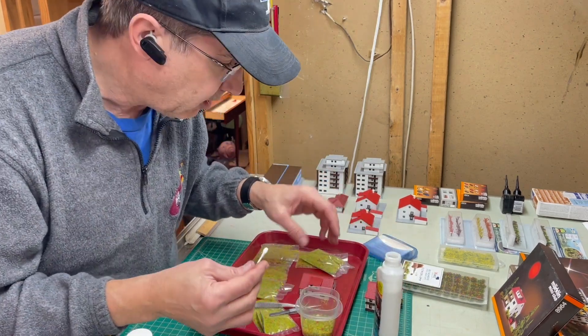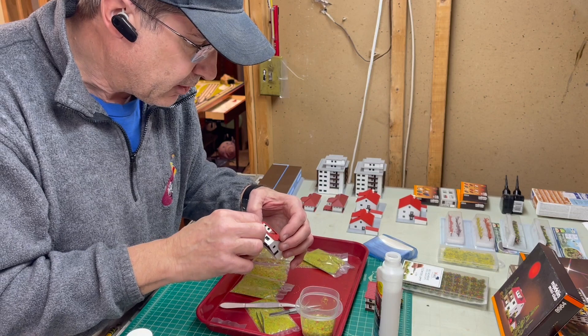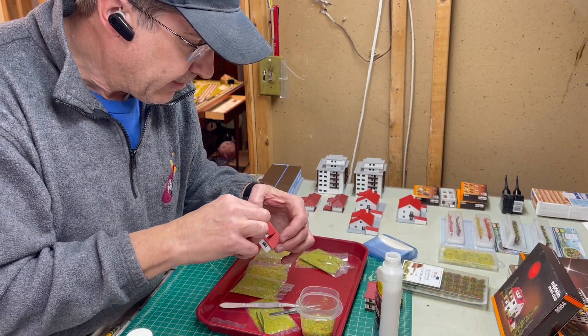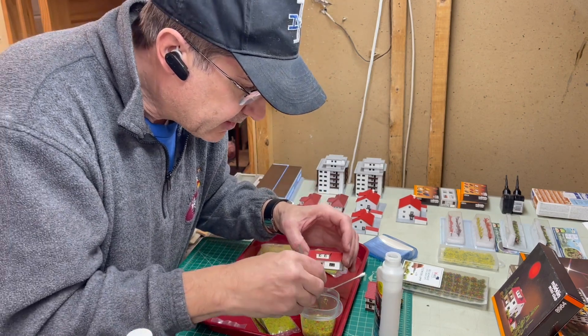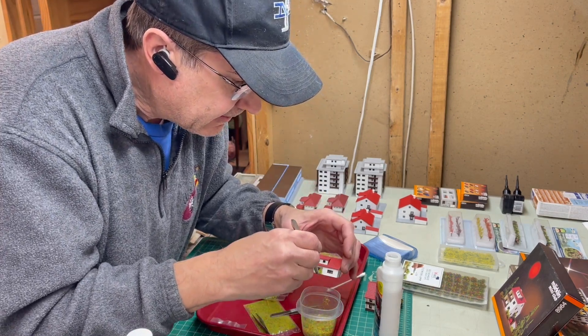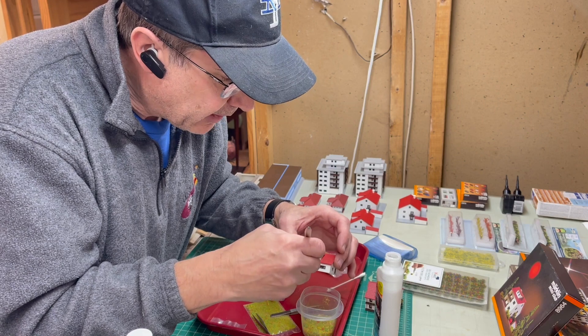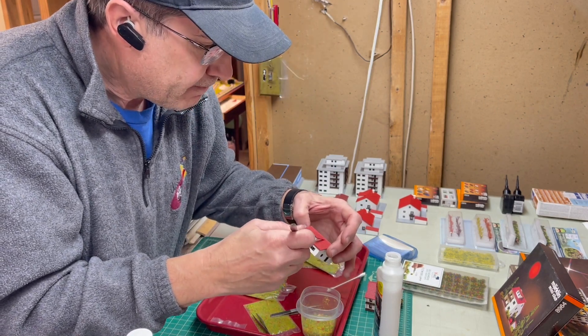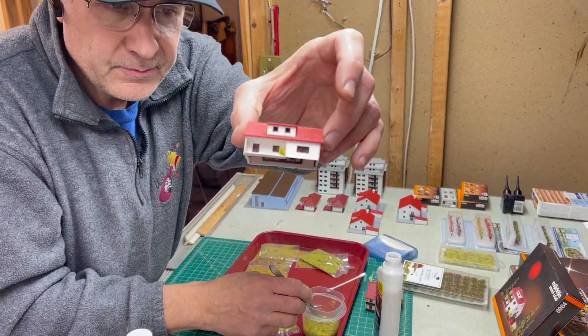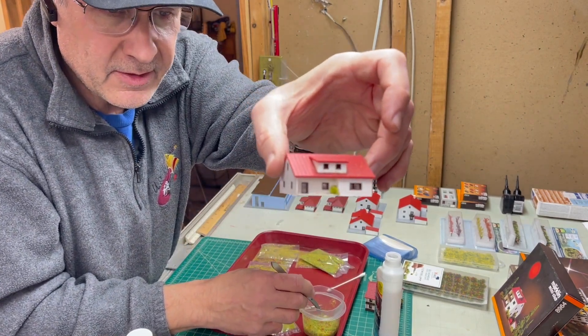So if I was going to put some bushes in the corner, I might dab a little bit there and then pick up some material and see if it sort of sits in there. I'll apply it and push it into the glue a little bit — and there you go, an instant bush. That's kind of cool.